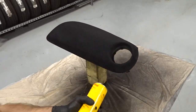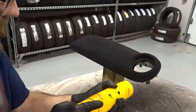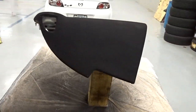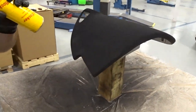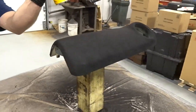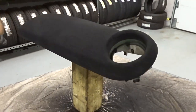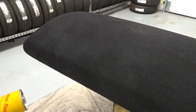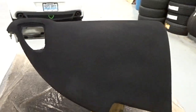That looks awesome. Guys, I don't think the camera can do this justice enough — this looks incredible. It looks a thousand times better than it did before.